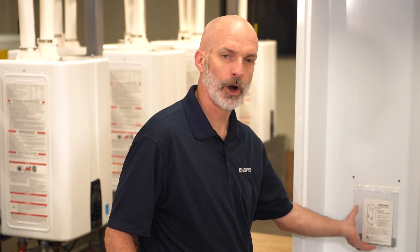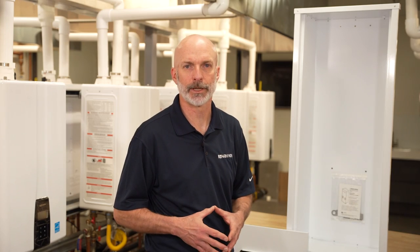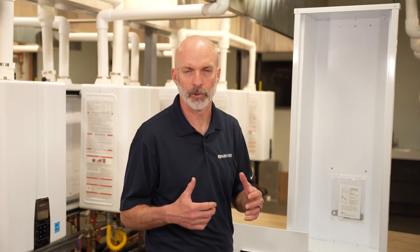Also included with the recess box is the hardware kit, which provides a locking point for the front cover, adding more security to the installation and preventing someone from removing the cover when it's not required.